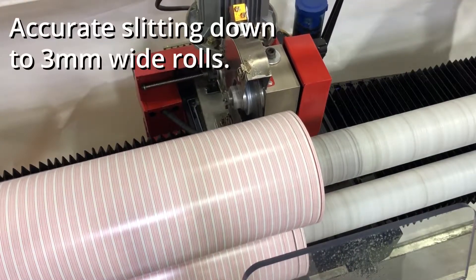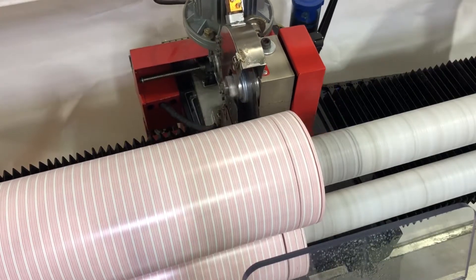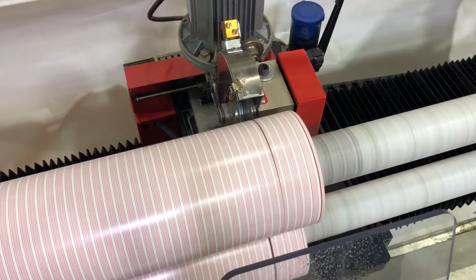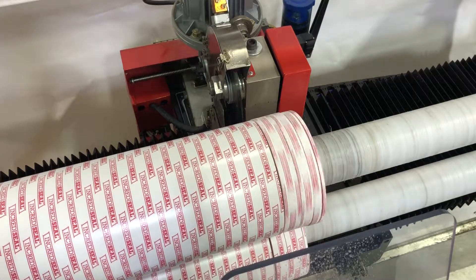Our line of EncrediSeal specialty tapes are accurately slit to three millimeter wide rolls. As you can see here, our double-sided general-purpose foam tape is being slit down to quarter, half, three-quarter, and one-inch wide rolls, all in the same slitting cycle.